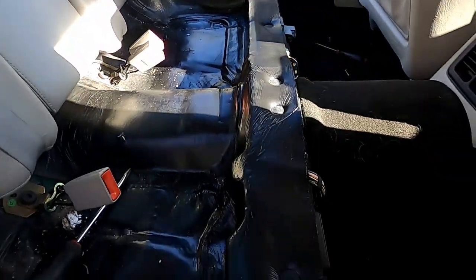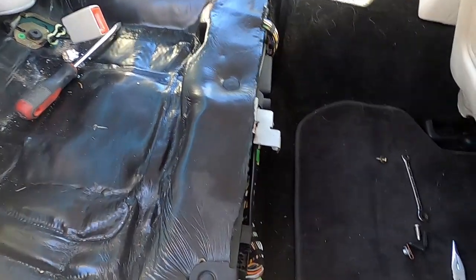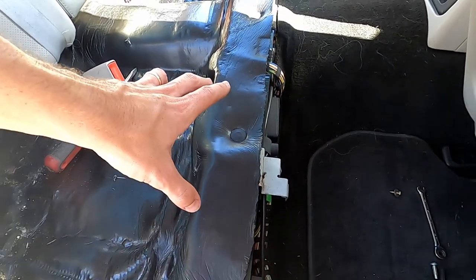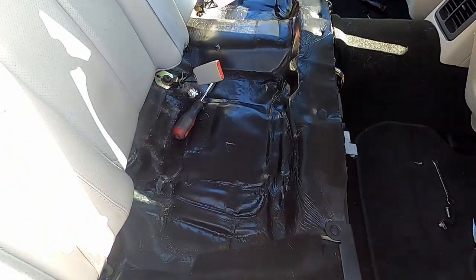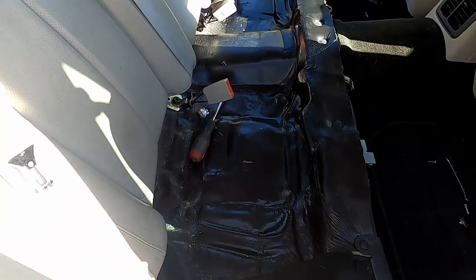If you have one of the fancy ones with heated back seats, there's probably going to be connectors here that plug into the seat heaters. Just be aware that yours may have additional wiring — mine does not. So keep that in mind; I'm going to get back to this and hopefully have the seat out in just a sec.